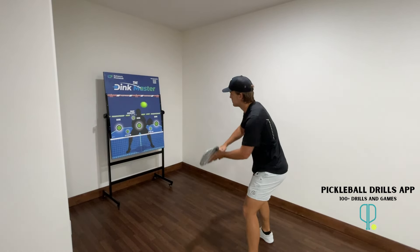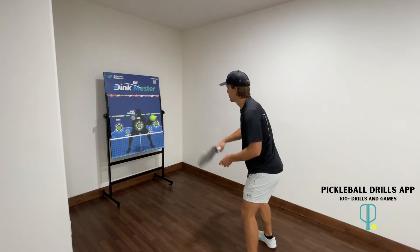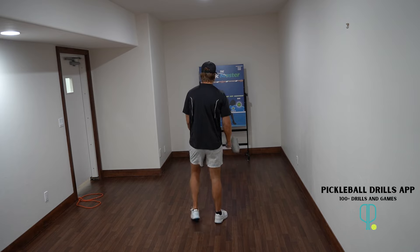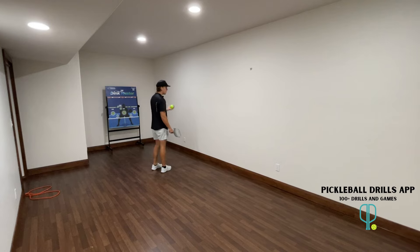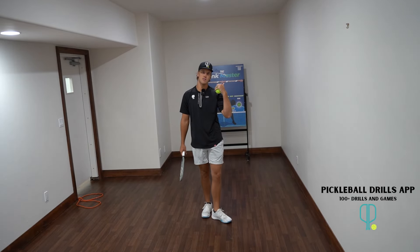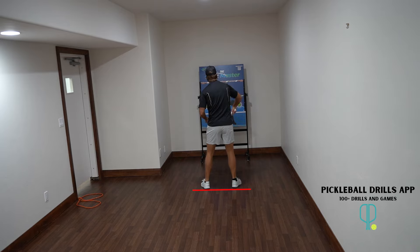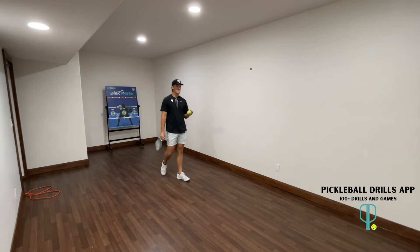The closer you get to a wall, the quicker the ball comes off. If I'm standing far back, I have all the time in the world. If I stand closer, you can hear it's a whole lot quicker coming off the wall — and standing even closer would be insane. That's what makes it great for building hand speed. There are tons of different wall drills you can do.